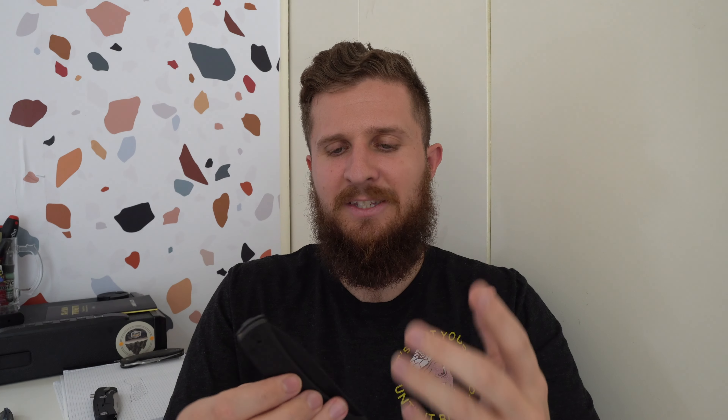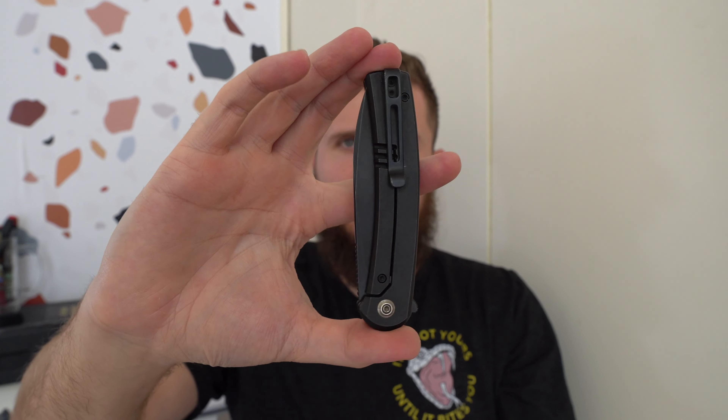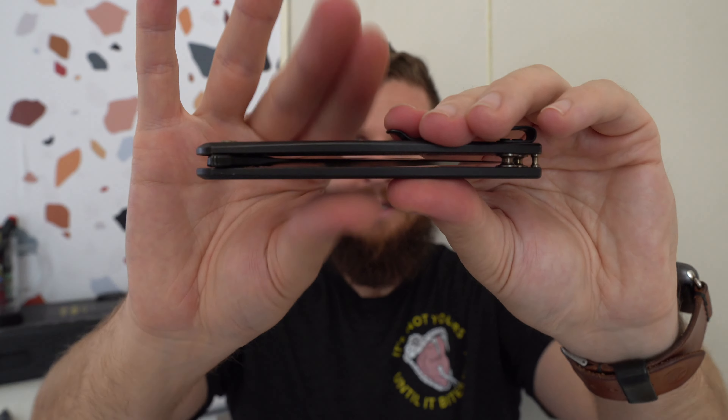It carries very well because it's slim. It's not super light — there's no internal milling — and it would probably feel better if it were a little lighter, but it's not heavy and it's slim. The pocket clip is deep carry, goes all the way to the butt end of the knife, which is my favorite. This one in particular, because it's all blacked out — if I'm wearing black pants or shorts, it just kind of disappears. It's not thick this way either. It's super comfortable in pocket.